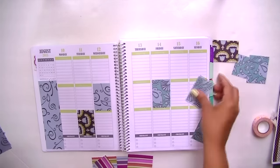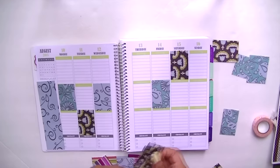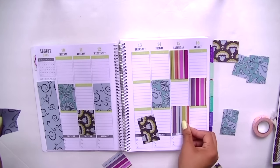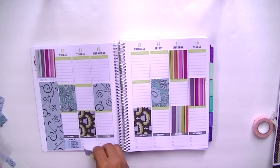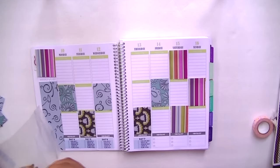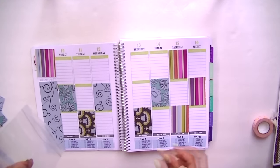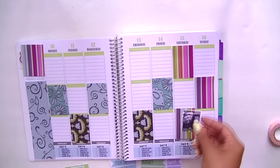Here you guys can see me being completely neurotic — I will change my mind about 7,000 times. It looks fine, Adriana. Keep it. It doesn't matter. Now these stickers right here are just one of those 30-day challenge workout things that you find online, and I printed it out on sticker paper. I actually really like it, and I've been sticking with it — granted, it's just day four.